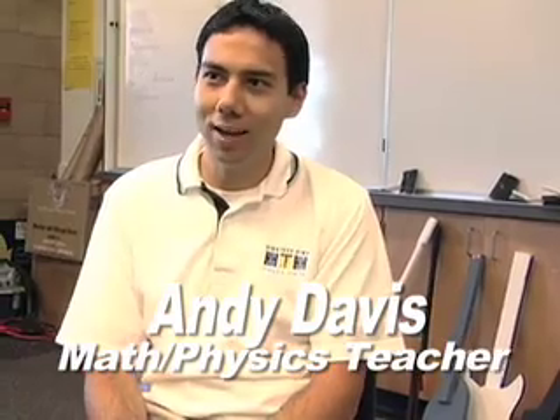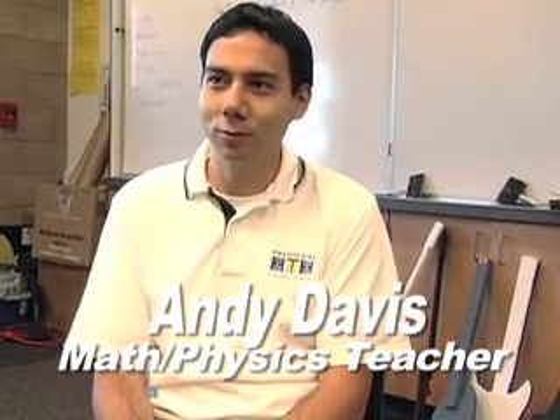The project's called Physics Rocks, and the students are building electric guitars from scratch. We're going to look at the physical components that go on each part. We did some research about gear ratios for the tuners, and we've also learned things like electromagnetic induction for the pickups.